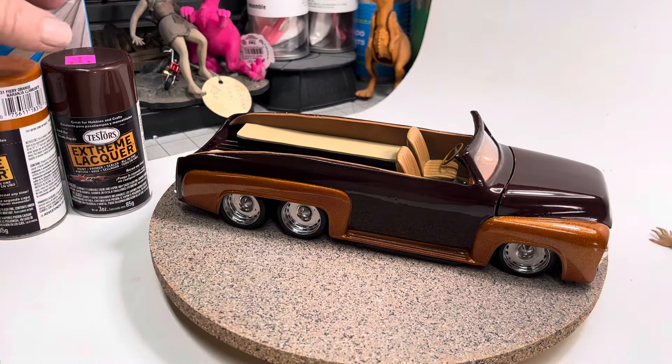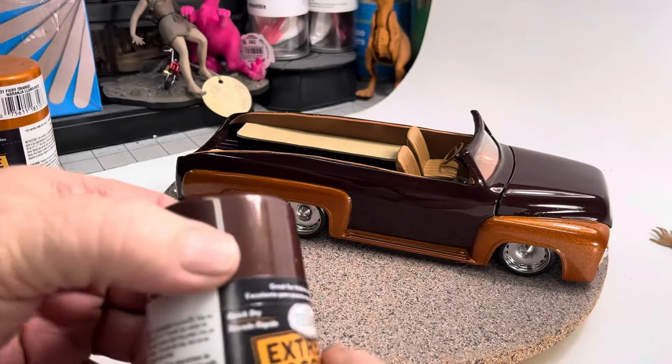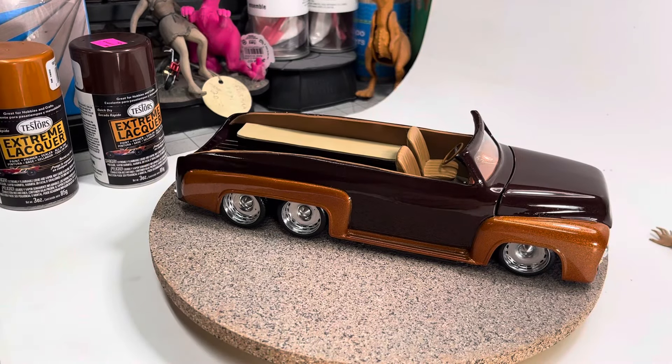That's what I did underneath. The paint is all spray paint — I used the Extreme Root Beer, the Extreme Lacquer Fiery Orange, and then I 2K cleared it.